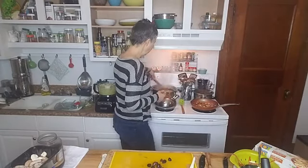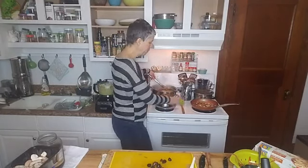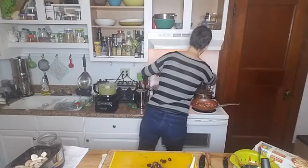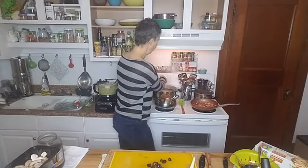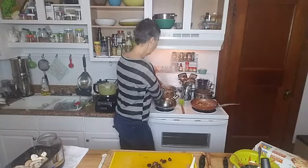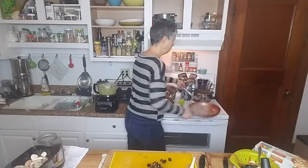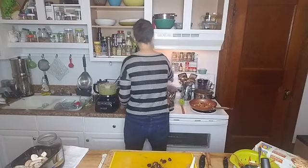I hate using this stove because it's crooked. It's got levelers on the bottom, but it's the burners that are crooked — these lean this way, and these lean this way. If I raise it up to account for one side, it just makes the other more crooked. There's no winning. And they're very small — look how tiny. This is my biggest burner and even it's on the small side. But we make do.